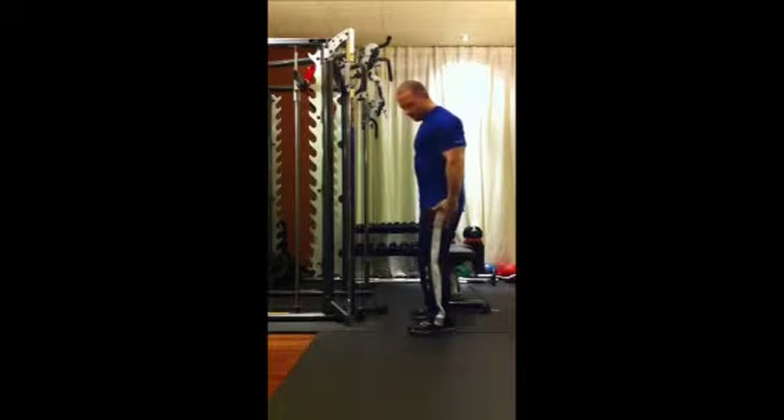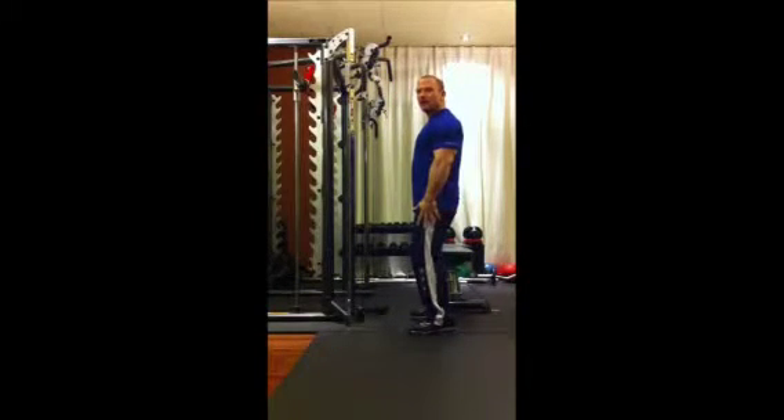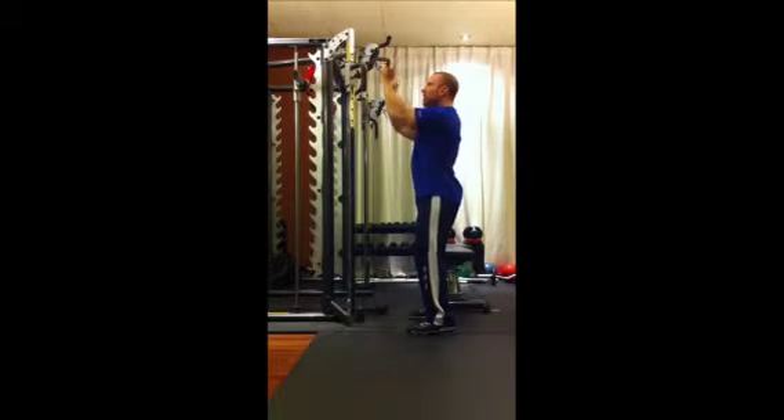We are going to place ourselves with feet slightly apart, knees bent, core tight, back straight, taking a reverse grip on the pulley, and placing our elbows to our side.